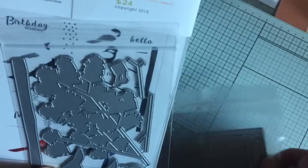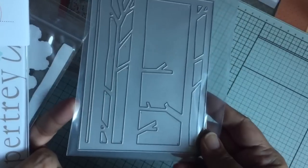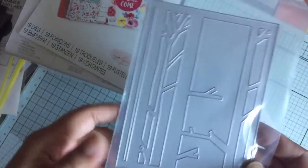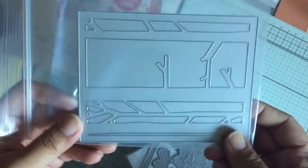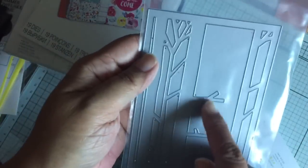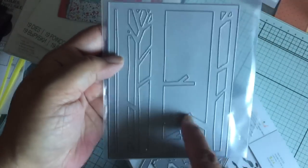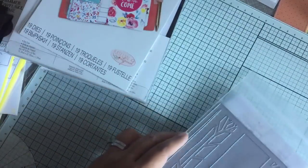And then I also purchased the additional coordinating die, which is the trees. You see that woods — this is different from the other one I have in that it has a branch that comes out this way and you can put the bird perched up on the branch, or there are two branches that are out there. So I got the cover plate for that.